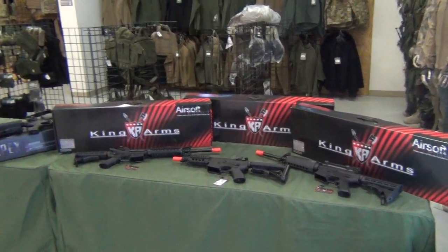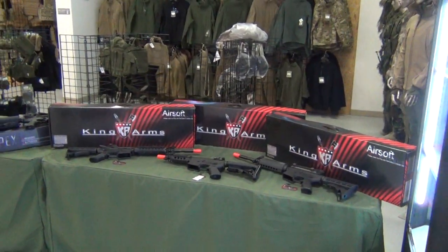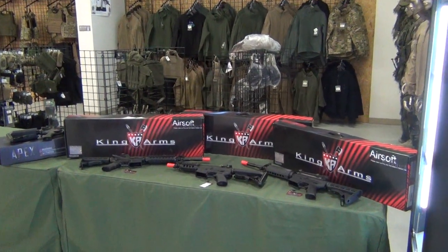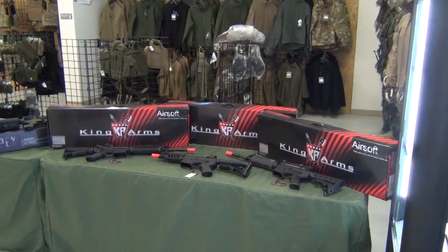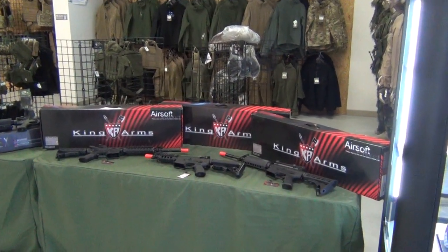We've got King Arms, we've got some Apex, we've got some Magpul stuff. Some great raffle prizes, and we're also going to have some guns here from King Arms that nobody's really carrying. We're going to let people hold them, touch them, feel them, see what they think.